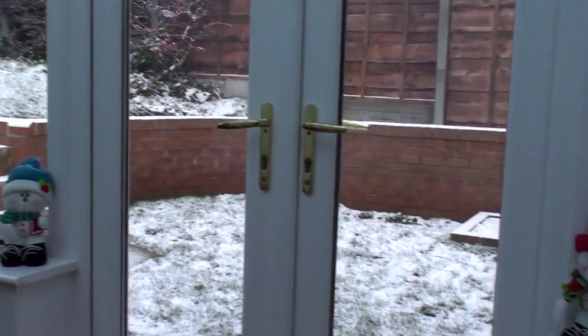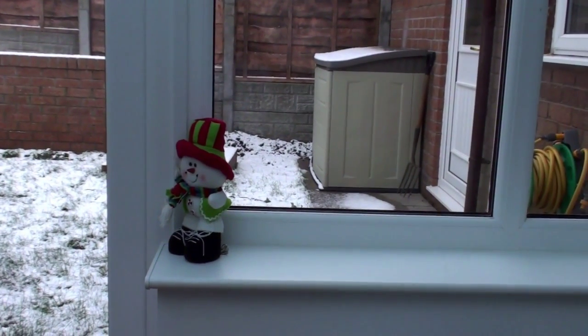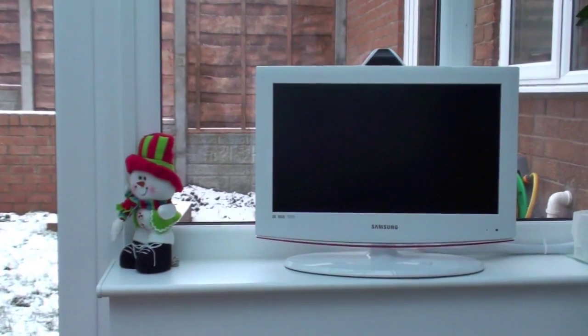So here I am, a couple of days before Christmas, sitting in the conservatory, looking at that space, thinking: you know what that needs? It needs a television. So I've got one. Now, bearing in mind that this isn't really my room, I had to get something a bit inconspicuous. I decided to get a white television to fit in with the decor.